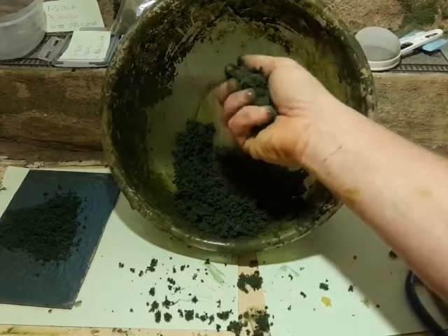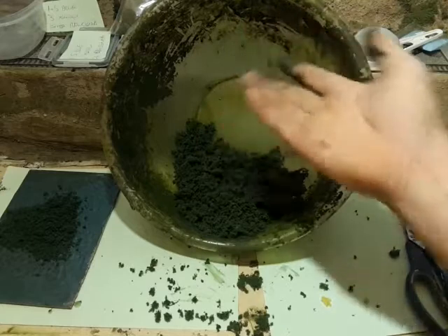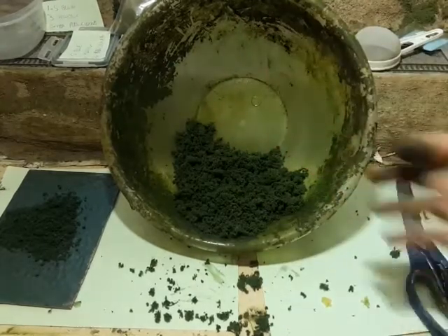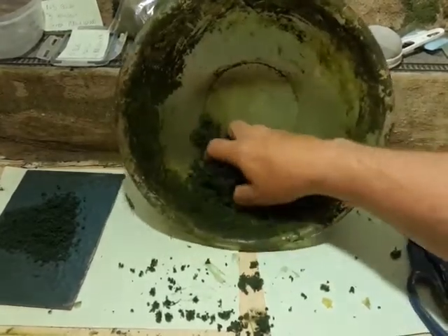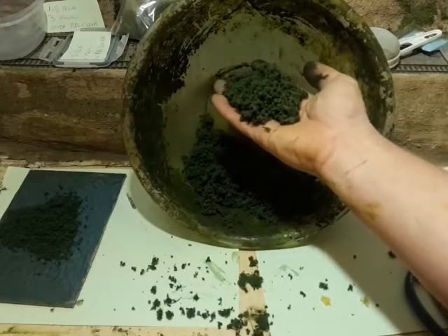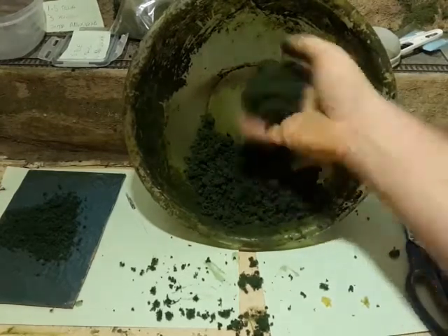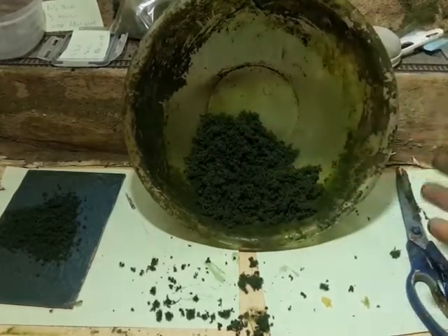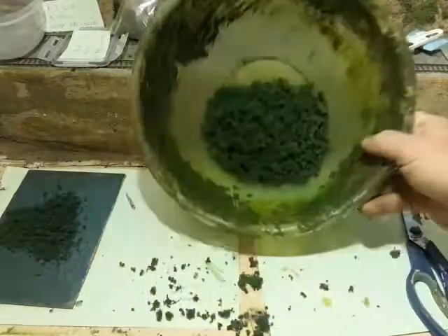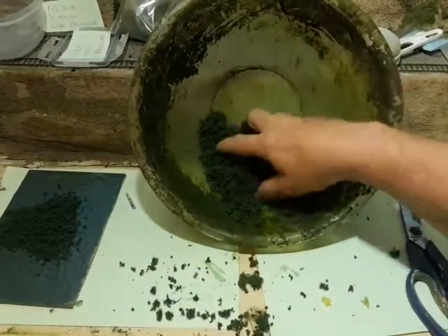When I sieve this down, what comes out at the end is fine turf - the stuff I don't use. So in time, once you've done a few of these, once you've done two or three sponges, you'll find that you've got a bag of fine turf in the same colour as a residue, which of course you keep and use. So in a way you get your fine turf anyway.